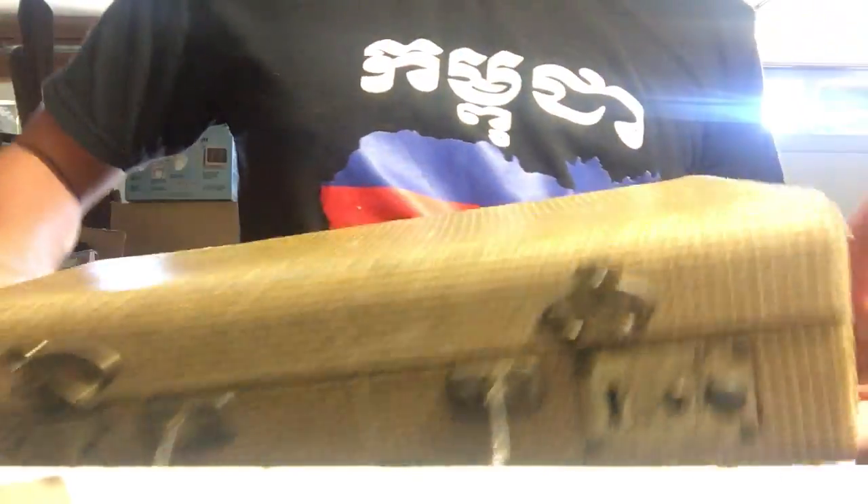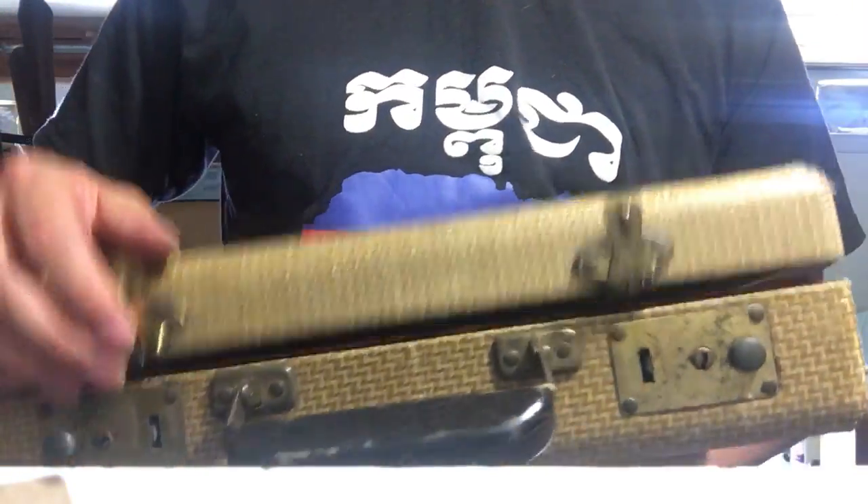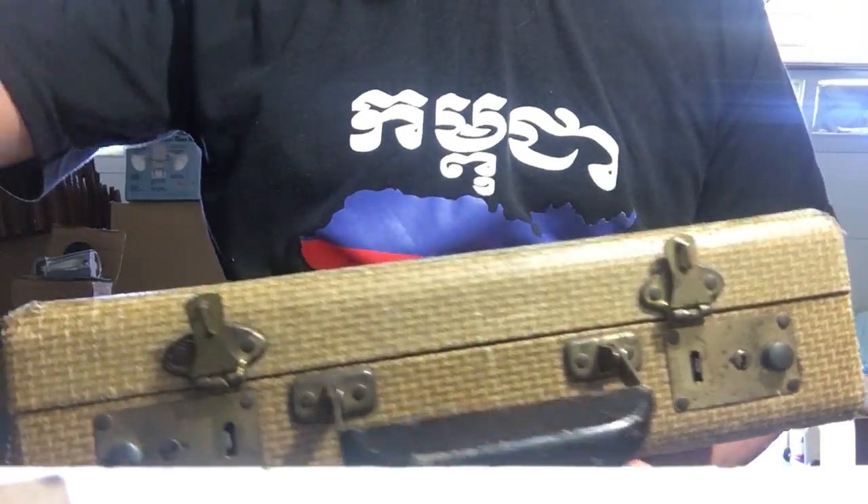The vintage tweed style case dates from, I'd say, the late 50s or so. Inside is a red velvet. And that's it. Thanks for watching.